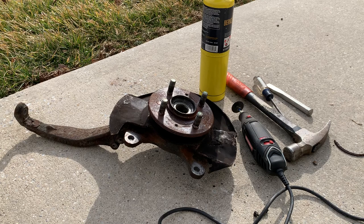Now in this video I need to disassemble the front spindles. They're old, rusty, and I don't think they've ever been apart before. So I'm going to show some of the tips and tricks I use to get these things apart without stripping any bolts or breaking anything.